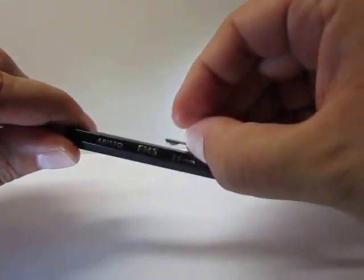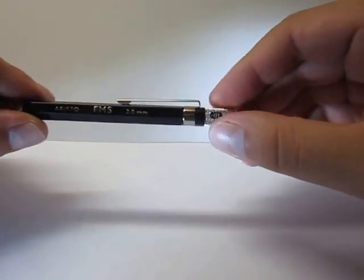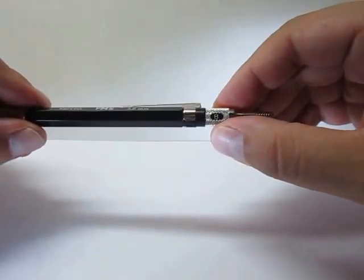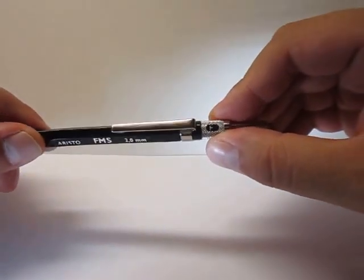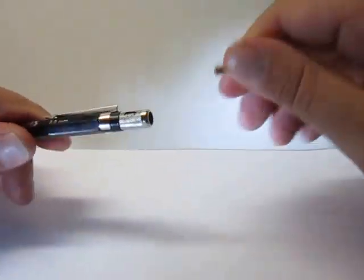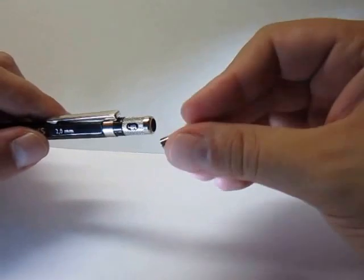It has a sturdy metal clip, a click button — it's metal with some ridges to pull it out. And it has a cool feature where you can select the lead grade: HB, B, 2B, 2H, H, F, and back to HB. If you pull out this button, on top it has a hole and that's the lead pointer — so that's a good thing, this pencil does have a lead pointer.